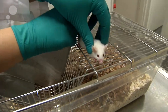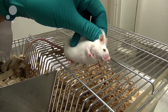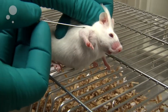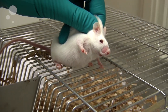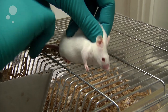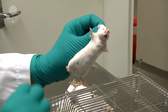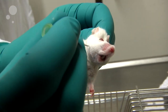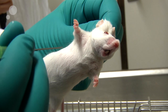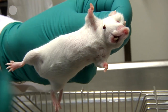You will puncture the skin at the cheek of the mouse right next to a small pattern in the fur, located right here. You will then scruff the mouse, puncture the skin, and wait for the blood to flow.